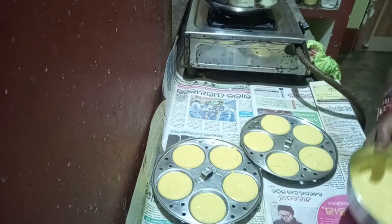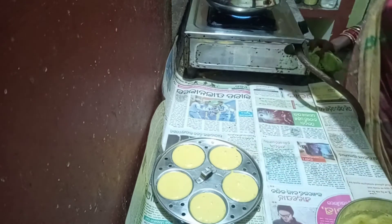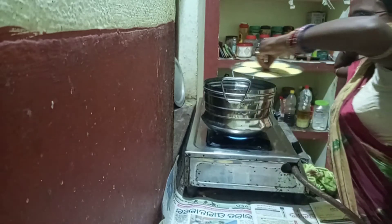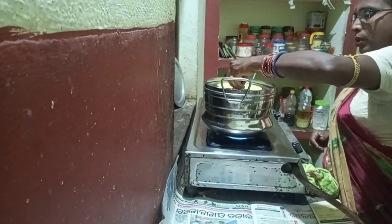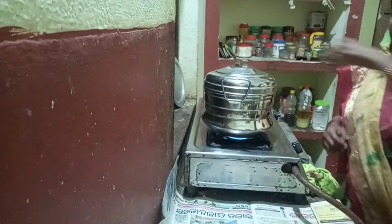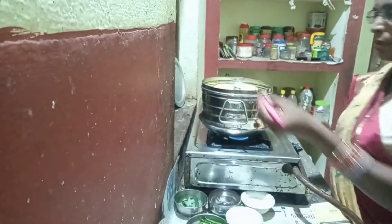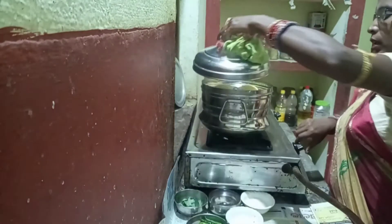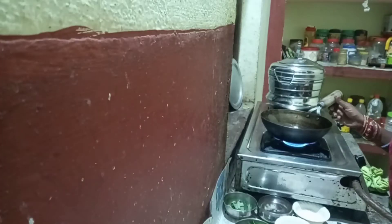We are going to fill the oil. I am going to put the pan in the pan. We have to get the pot. The pot keeps it, though it is a bit too much. We will put it in a pot and leave it in a pot.